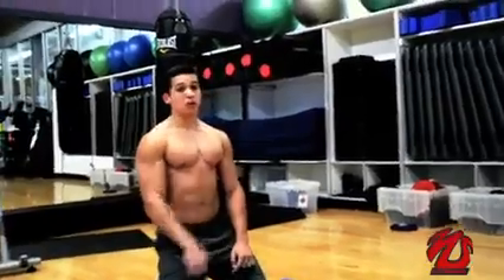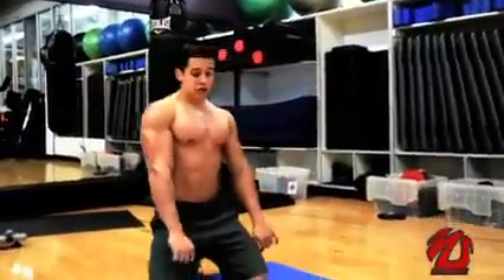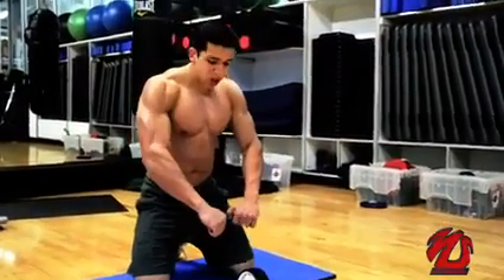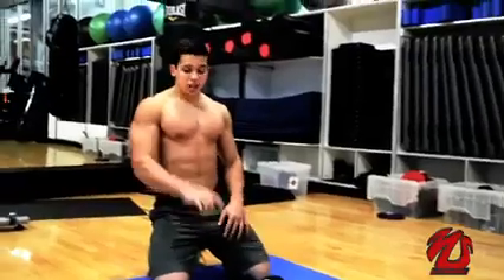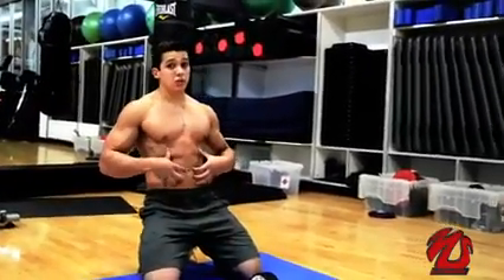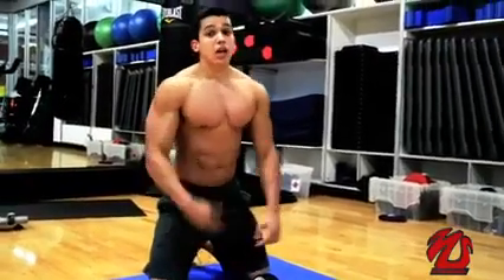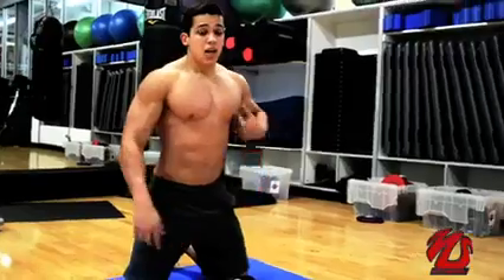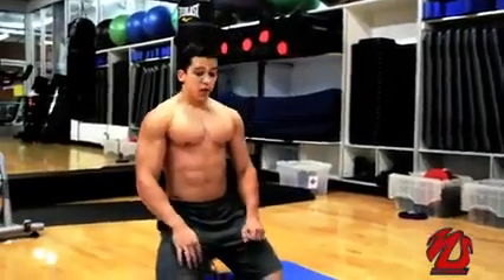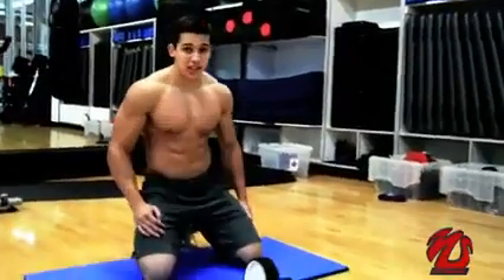Two things you need to remember when doing this exercise. One, you're just using your arms for support on the roller — don't put pressure with your arms because your arms will get tired, but your abs can still do more. The second thing: breathe. When you're on your way down, you inhale, and when you're coming back, you exhale.